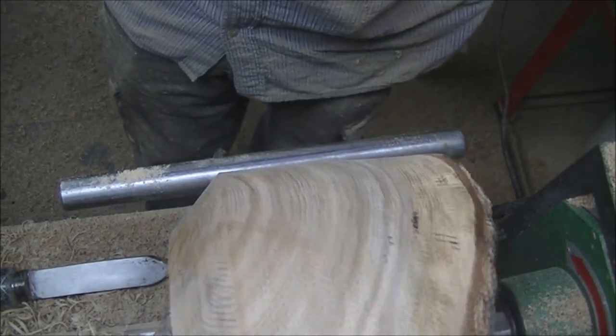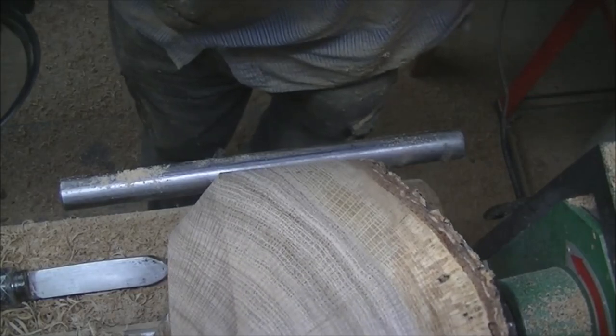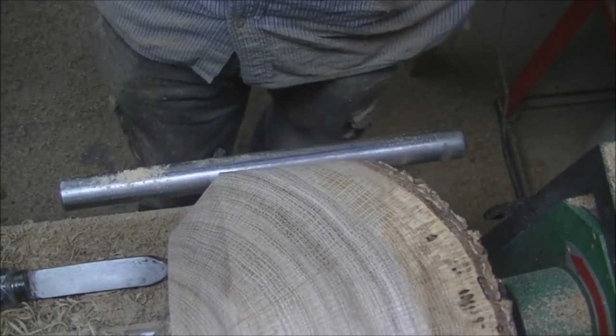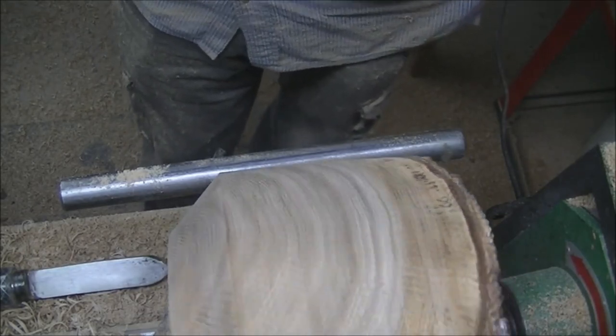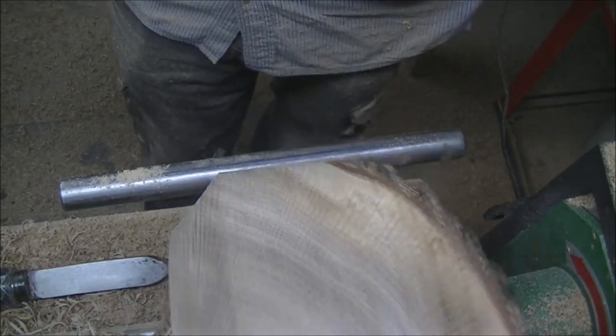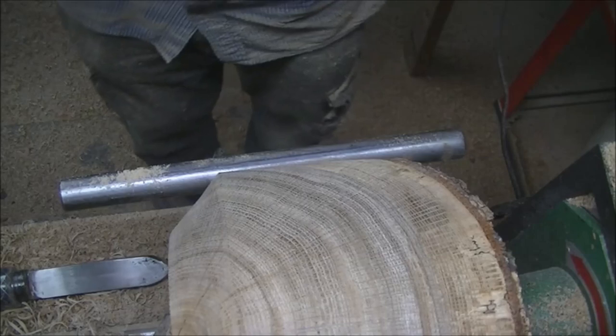No more tool marks — they're all gone. Nice and smooth. Got a few on the bottom but I'm going to work on it quite a bit anyway. I'm going to do a double recess and tenon, so we'll see what happens. I'm going to go get the super glue and put some around the bark area.